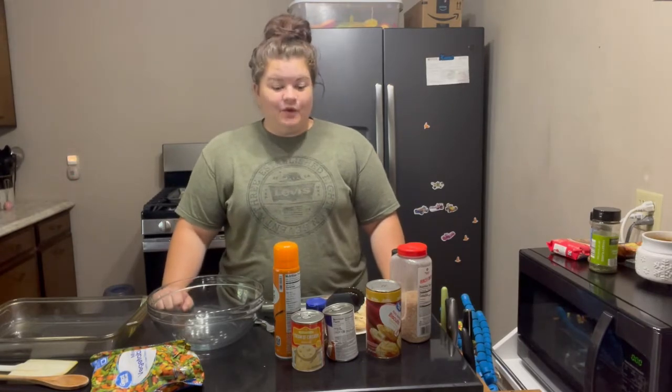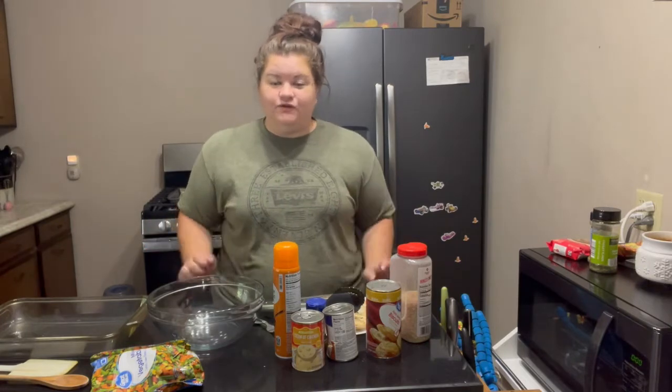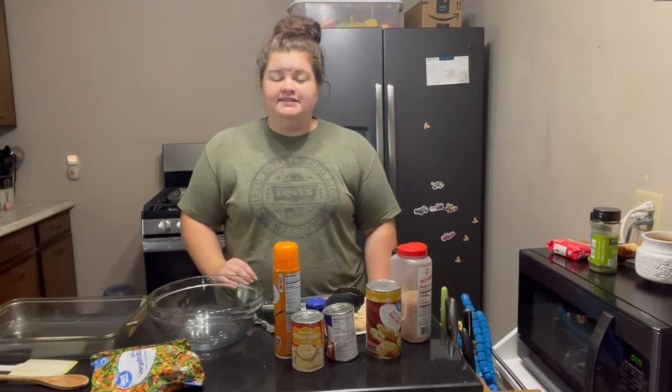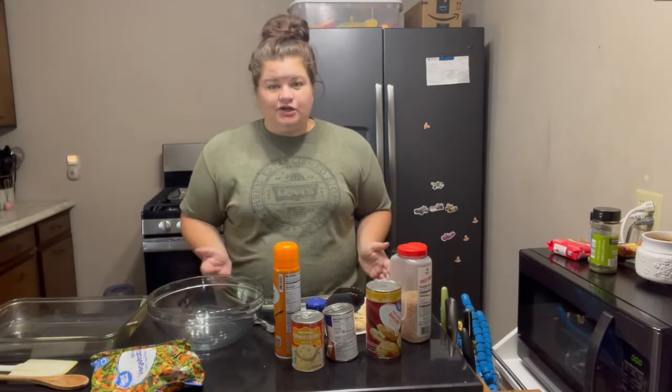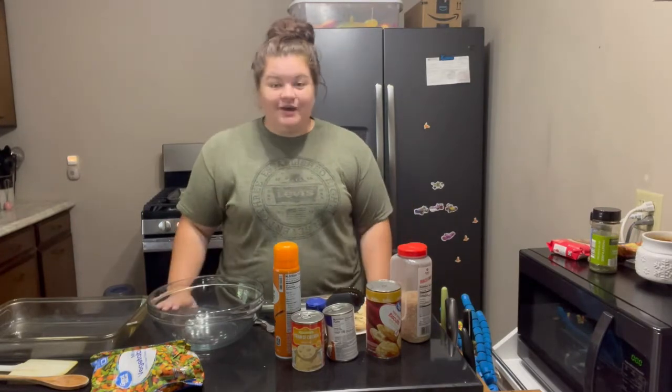Today for Biscuits I'm going to be doing a chicken and a biscuit pot pie recipe for you guys. This is super easy to do — it's a delicious lunch or dinner. Today we're having it for lunch, with leftovers for dinner. Let's go ahead and get into it.